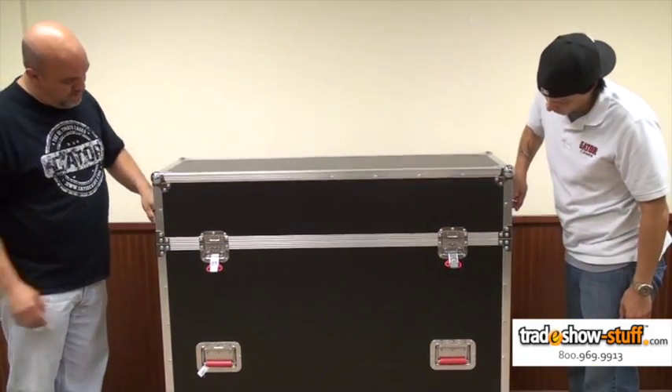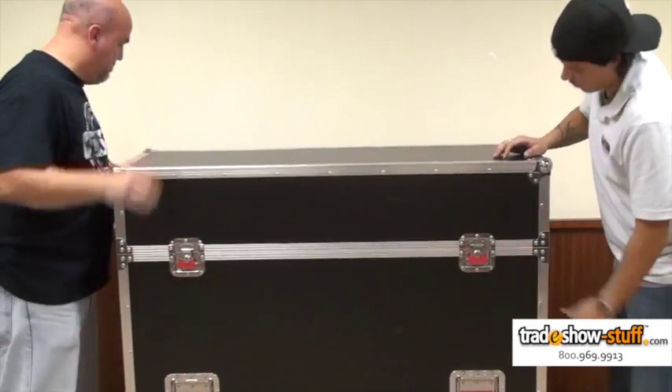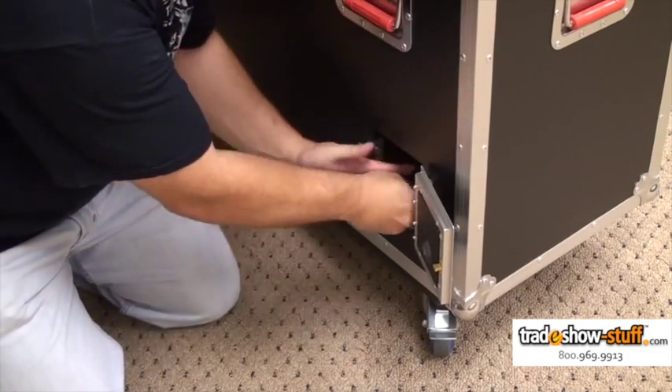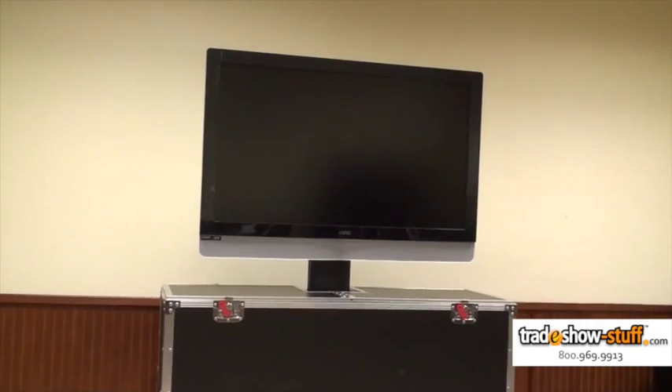The case cover has two heavy-duty retractable inset handles to make lifting an easy task for two people. The power supply is easily stowed away behind the trap door — just tuck the cords away and you are ready to get the show on the road.